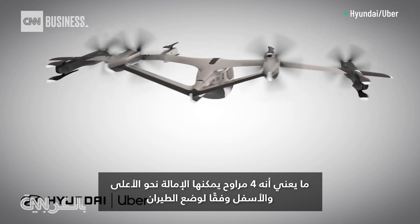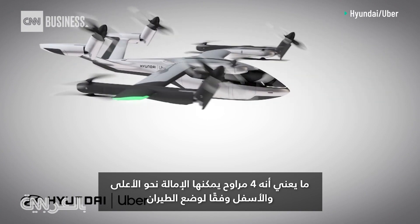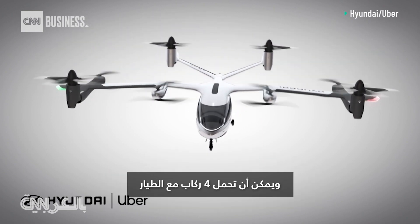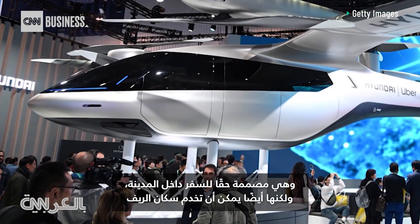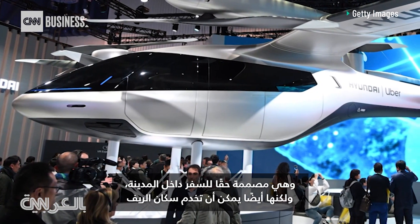Four rotors can tilt up and down depending on the flight mode. It can carry four passengers with a pilot, and it is really designed for inner-city travel, but it could also serve rural residents as well.